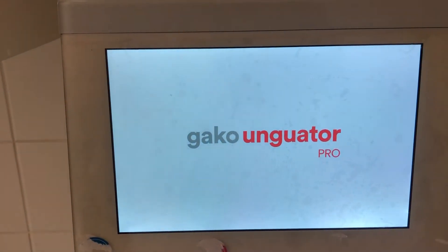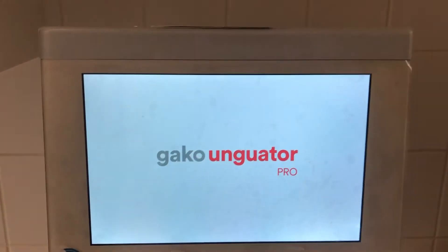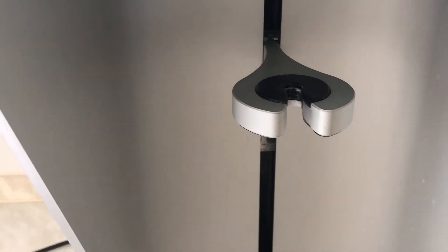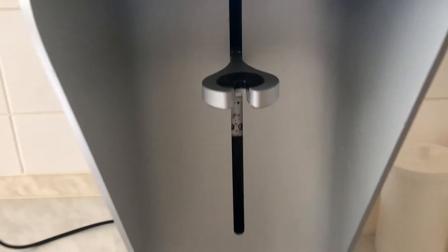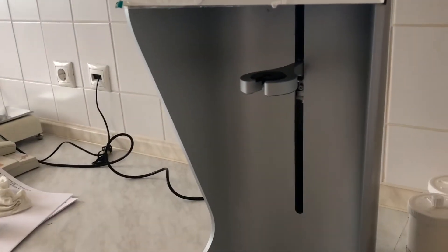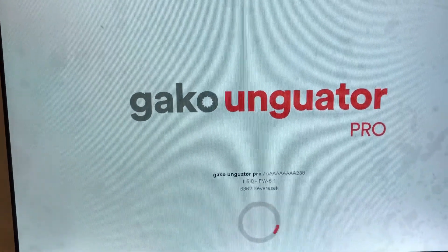We can connect it to the network and the internet, and we can update the software. This part is the jar holder — we put a jar here and we fix it. This is a big area which can accommodate from a small to a very big jar for mixing.